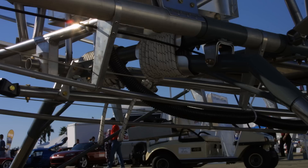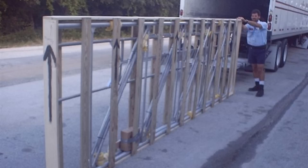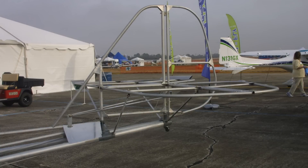Did you take it basically from kit form all the way through to what you have now? Yes, he sent me the kit. I got the wings first and finished the wings, then the tail section, then the fuselage, and worked on it a little bit at a time right here in the hangar.